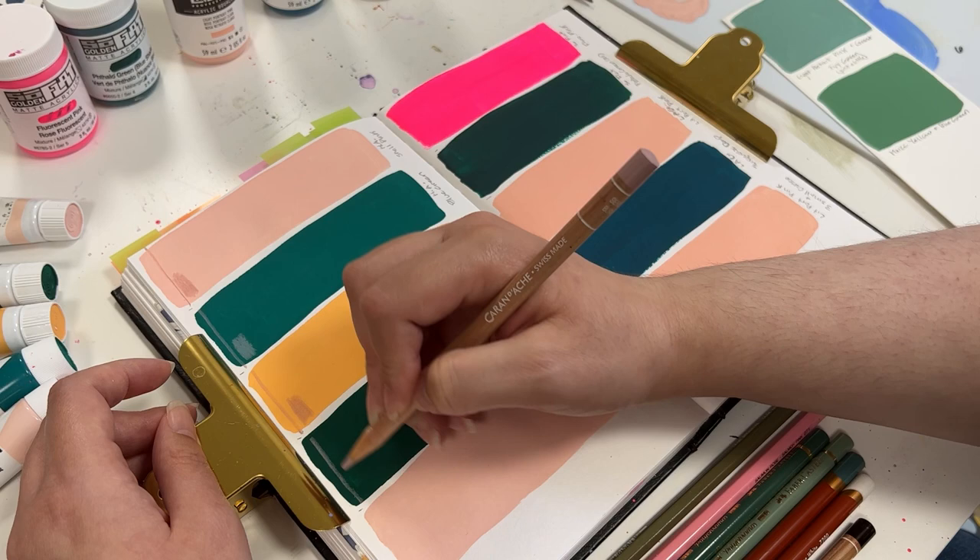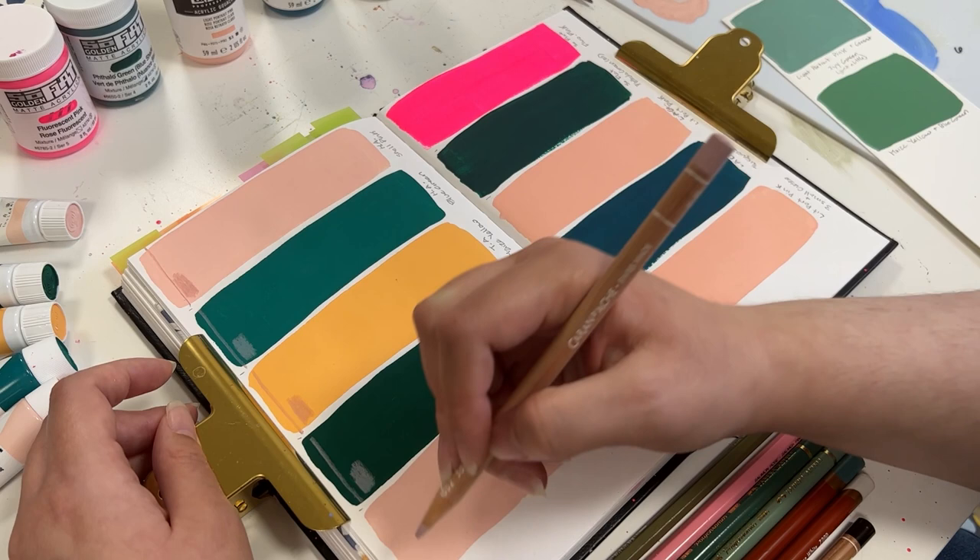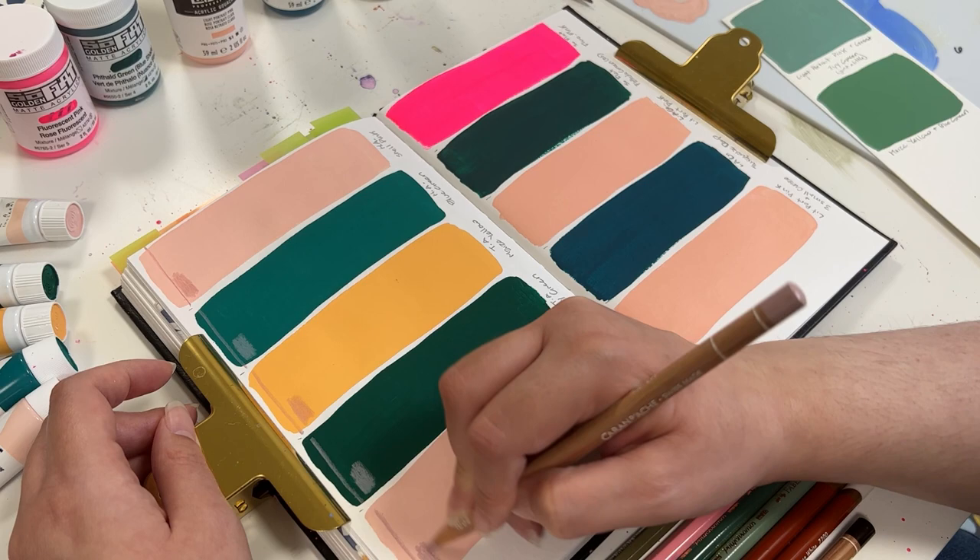They have great coverage capabilities and are very strongly pigmented colored pencils. So I want to make sure that when I'm drawing with them, they have the same appearance on every surface.